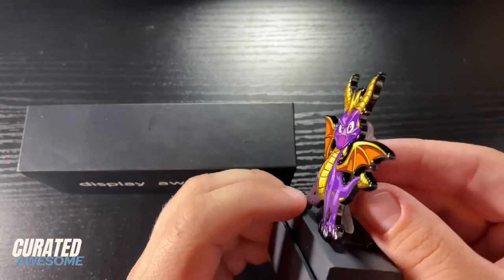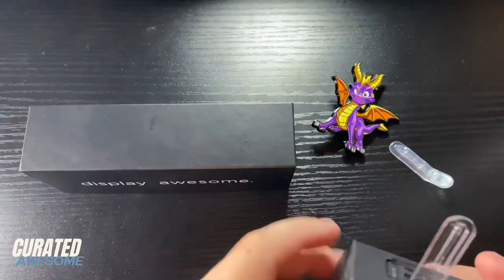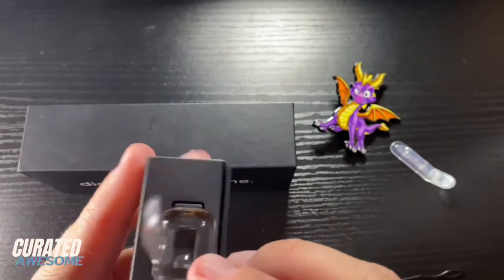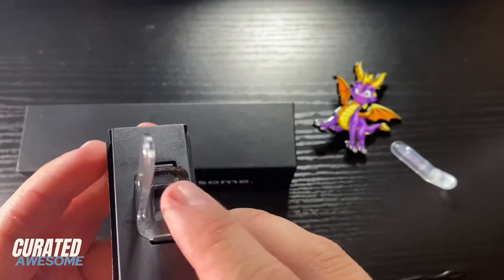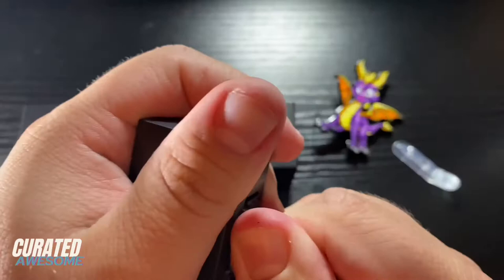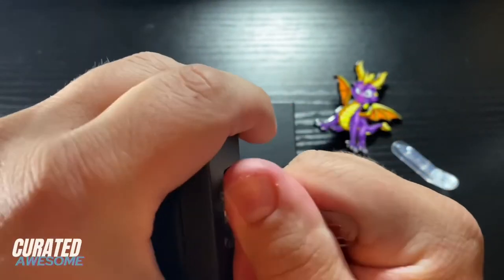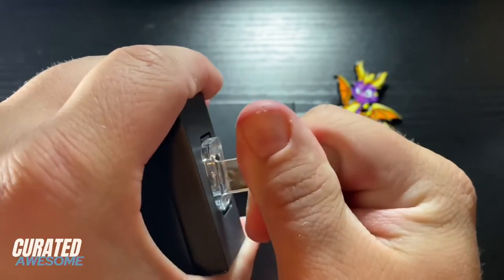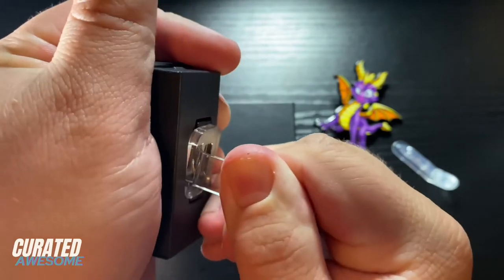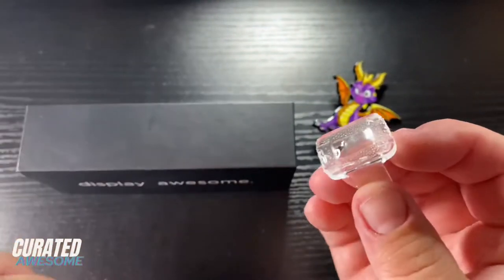Now once you have it like this, you just take the backing off. Put the pin and the kickstand to the side — this right here is the action post. Now this post, when you order a fig pin, is held in with a sort of sticky substance, like a glue, but you're meant to be able to take this post out. So all you have to do is kind of pull on it. I've only done this a couple of times, but you have to pull on it to the point where it feels like it's going to break — just be careful with it. If you don't want to do this with your pins themselves, then of course you can order the action posts from the website.